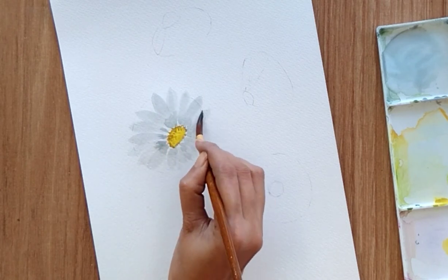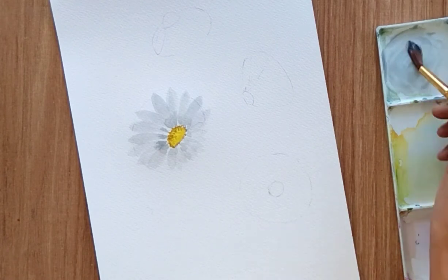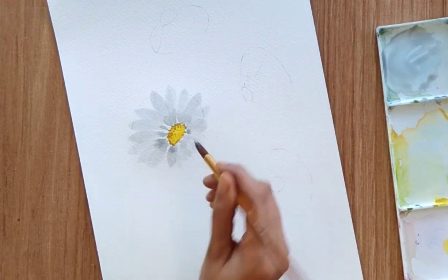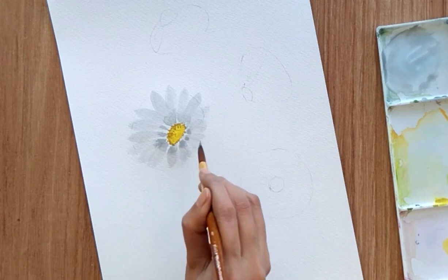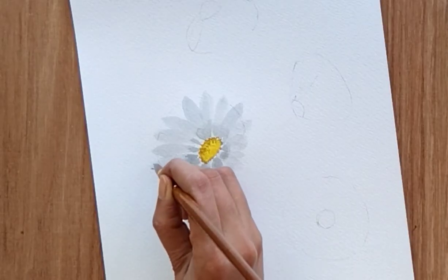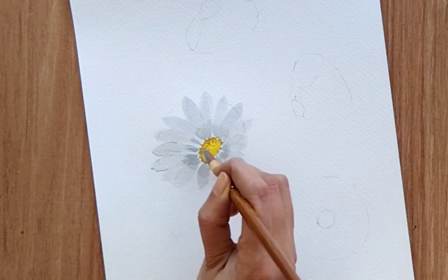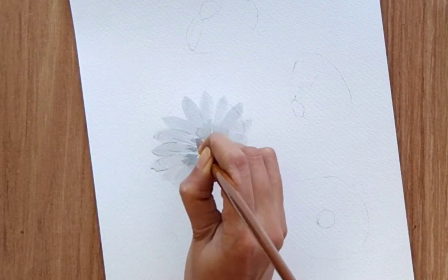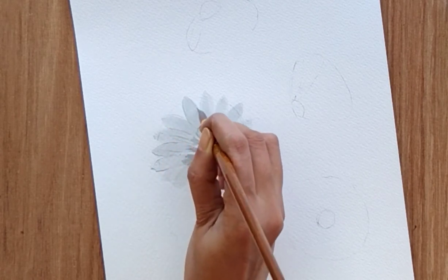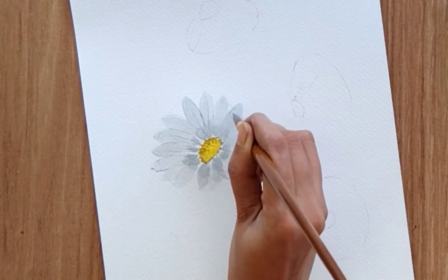You can do some overlapping of petals, but make sure your previous petals have dried completely so that you can see the overlapped petals. Once done with the petals, with the dark shade we just need to highlight all the petals and add some lines in between the petals. I'm using size 8 brush only, using the tip of my brush to add these small thin lines — not applying any pressure, just using the tip of my brush to do it.